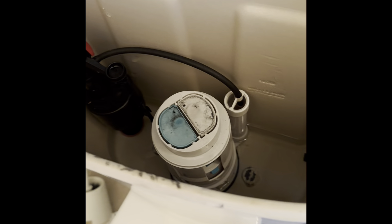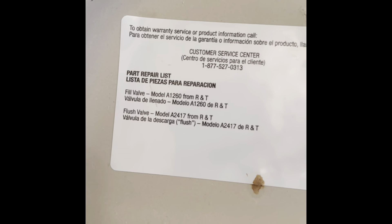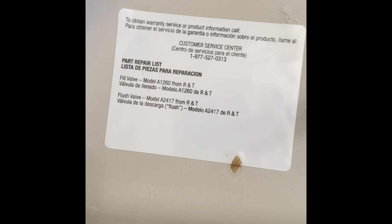They said it would be $600 and something like $50 to fix it. So I went to Home Depot and I purchased the part. What I did was I took a picture of it using Google, copied the text, and searched for the flush valve. I purchased it for $21.